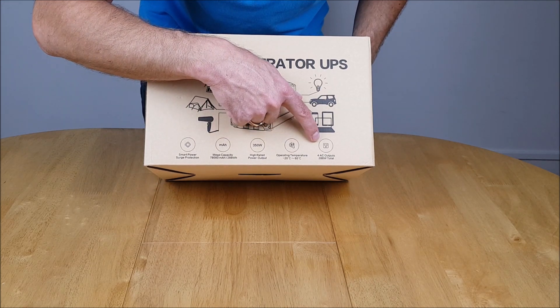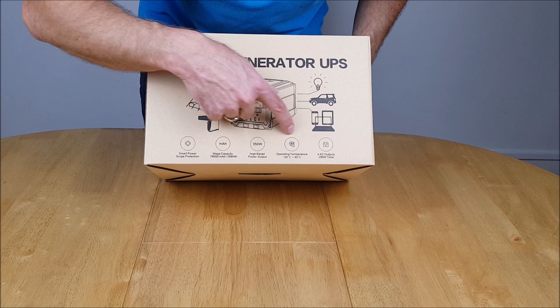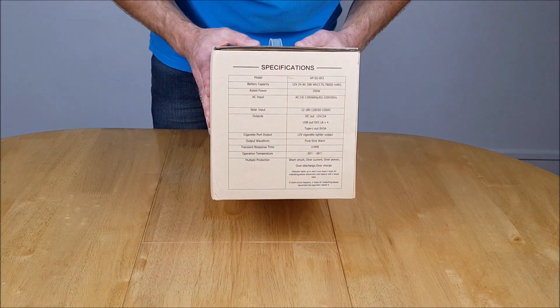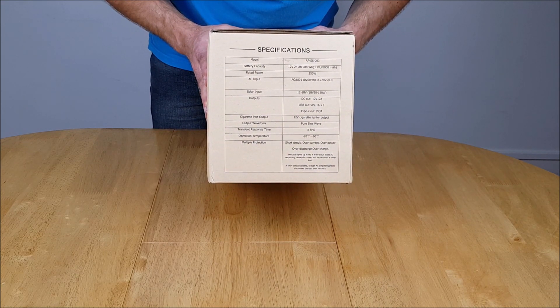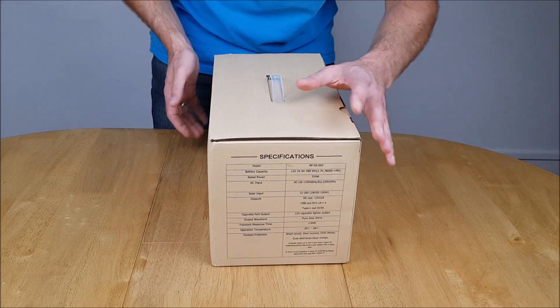We have four AC outputs for 288 watts total — that would be the total watt hours in this battery. On the end we have the specific details and specifications, giving you all the information you need as well as warnings about the multiple protection options on this particular device.